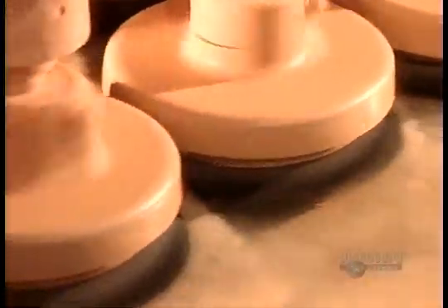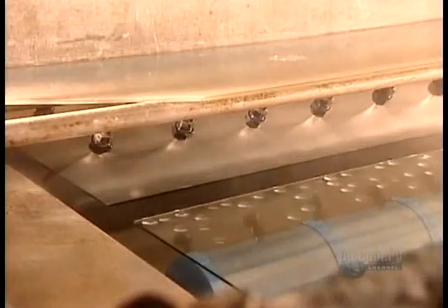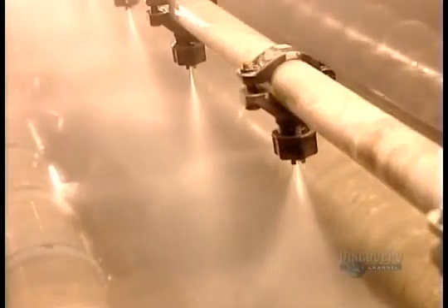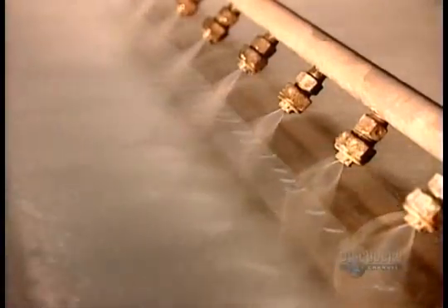Next, sprayers rinse the glass with piping hot, demineralized water — demineralized because the minerals in plain tap water would damage the metals they apply next.